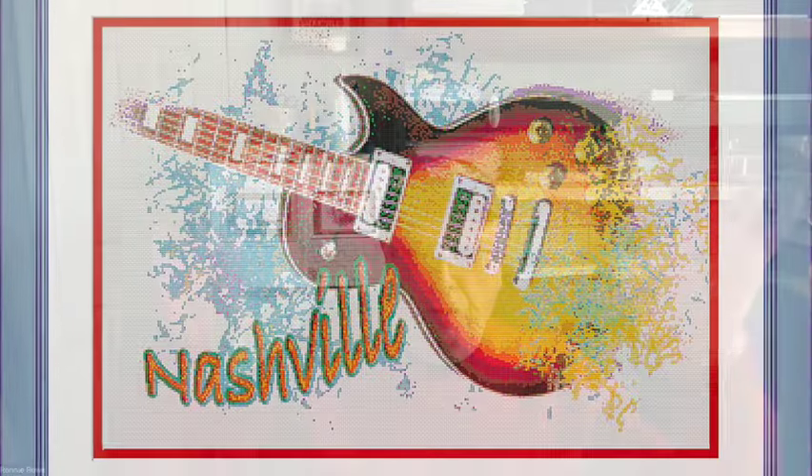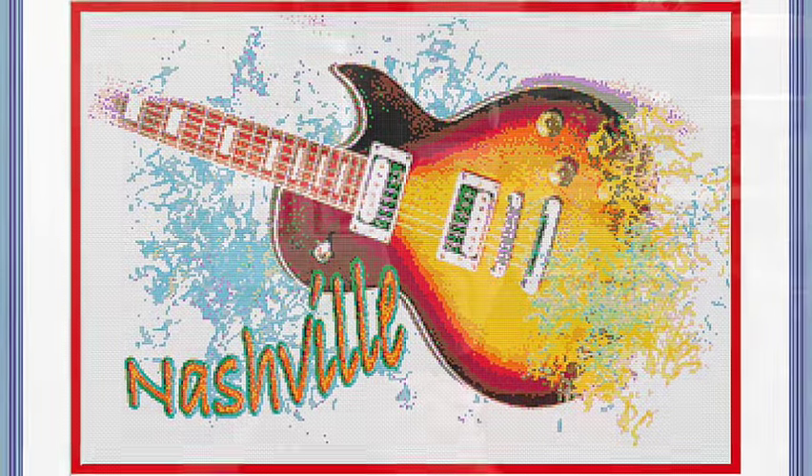The two musical instruments I just showed you — the trumpet and saxophone — are out on Etsy right now, along with the guitar with Nashville cross on it and the piano. Go out and take a look at those; I think you're going to like them. They turned out very well.